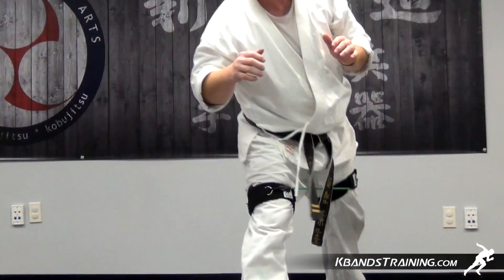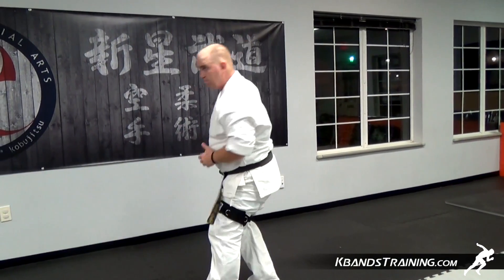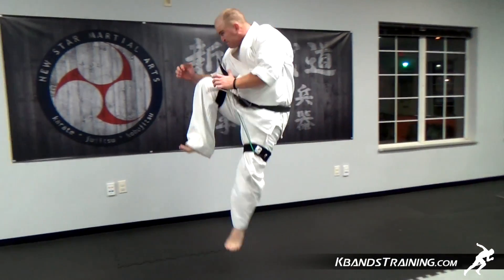In order to increase maximum hang time, it's less important to jump high than it is to jump hard. For something like this, the KBands are an exceptional tool to help you build the explosive muscles needed to increase hang time.